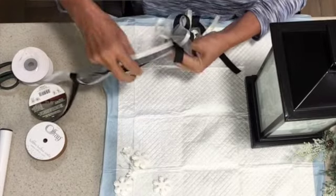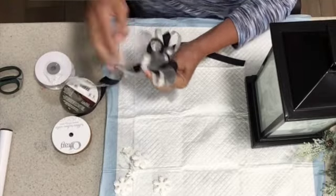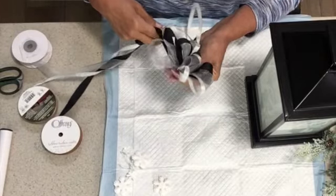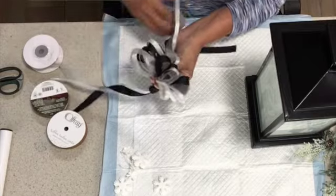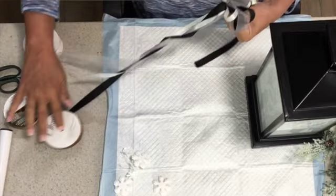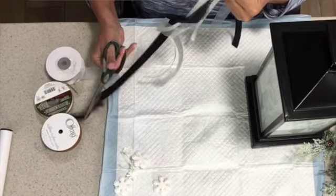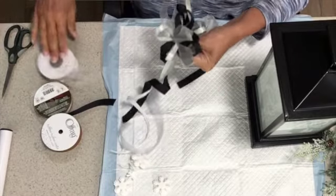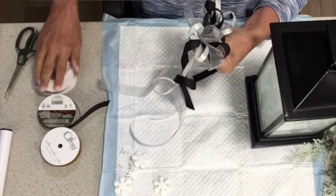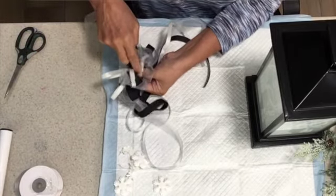My third set of loops I'm going to keep pretty much the same as my second — they can be a tiny bit bigger, but I don't want to overpower this or have it hanging off the cover of the lantern. This is my last set of loops; I'll twist it one last time for good measure, then cut off the tails, leaving them a little longer until I decide what I want to do with them. You can seal this with wire or just tie a ribbon in the middle.